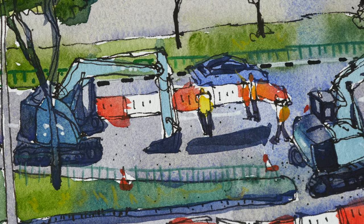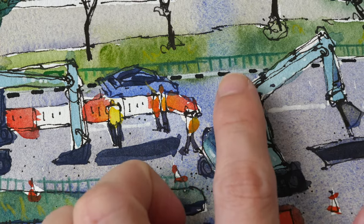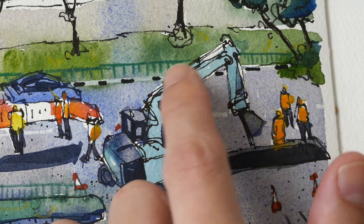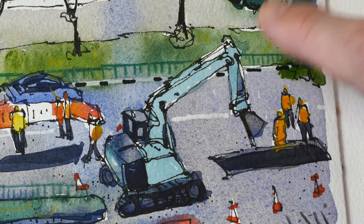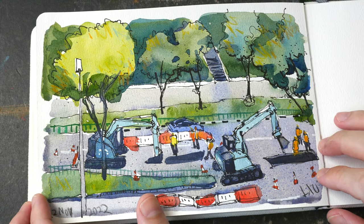Here's a close-up on the sketch — you can see my human figures are not very detailed, and I left out a spot there that should have been painted over. Thank you guys for watching, see you in the next video, bye!